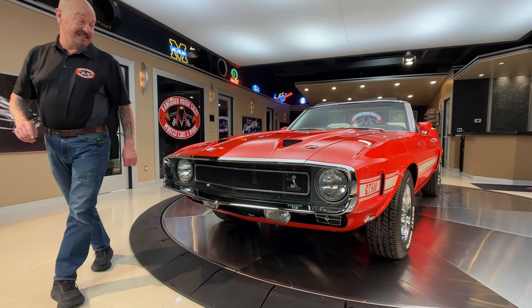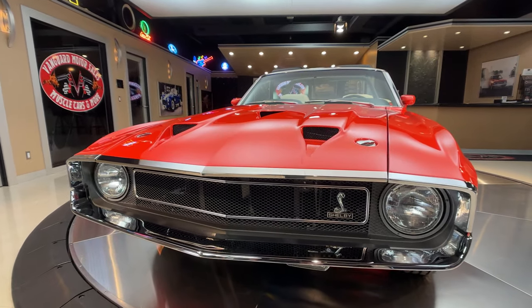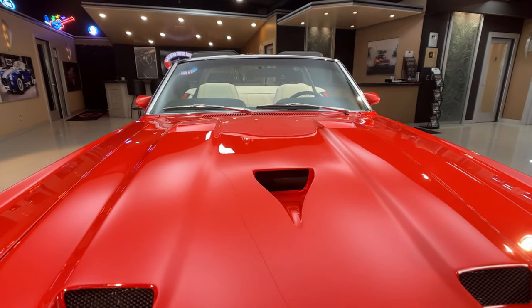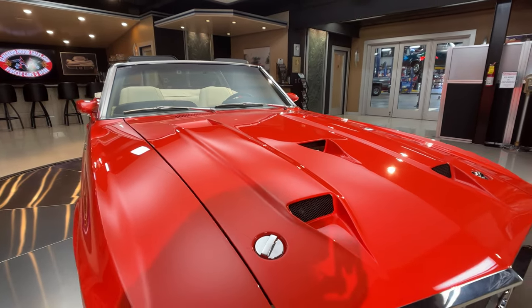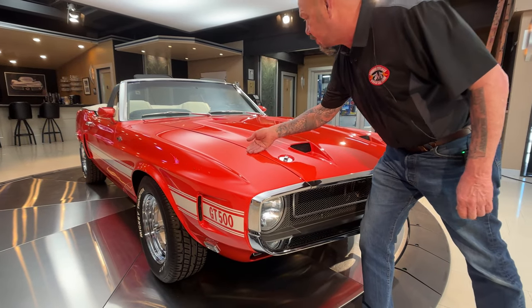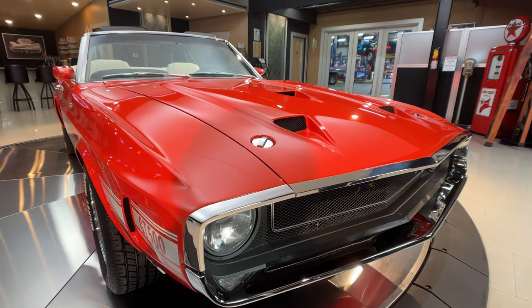Wait till you look under the hood of this thing — we're going to save that for a little bit later. She is absolutely gorgeous under the hood, you're going to love it. Big old 428 under there. And look at the way everything on this car fits.